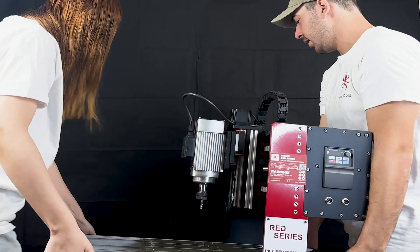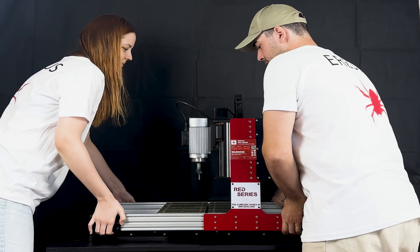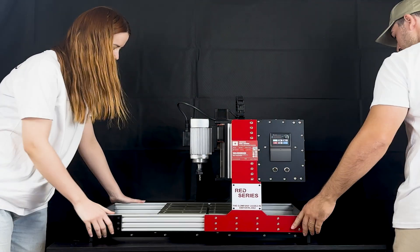Now let's move the Red Series onto the table with my friend. You can position the Aresis Red Series, which is very light and mobile, on any desk.